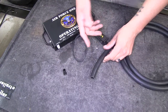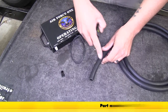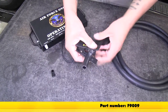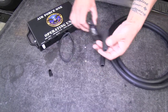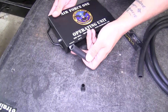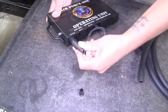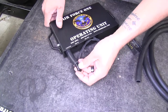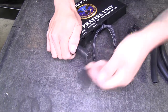Grab the vacuum hose provided in your kit, use a tubing cutter and make the cut as straight as you can. Cut about a 2-inch section give or take, then put it right onto the port on our control box. With that in place, take the plug and insert it into the end of the vacuum hose. It's going to be a tight fit but make sure you get that plug in all the way.